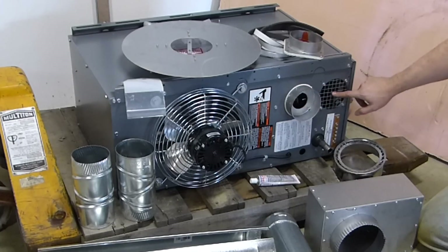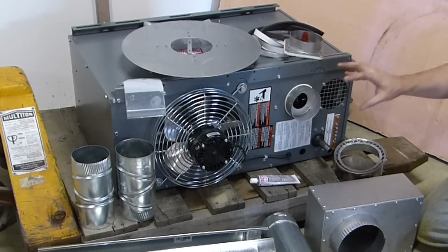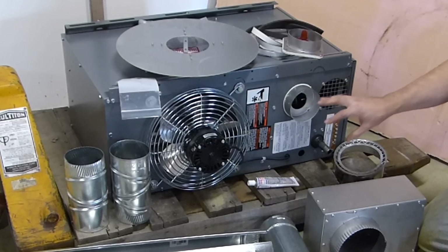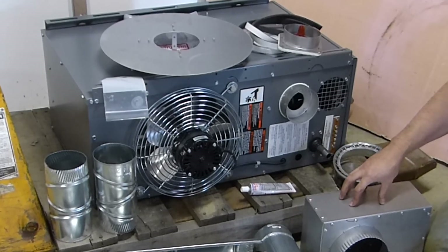One of them is the option for separate combustion. This increases efficiency, which is important to me because I'm trying to heat this at the lowest cost possible, and I think I can make up that cost of this kit fairly quickly.